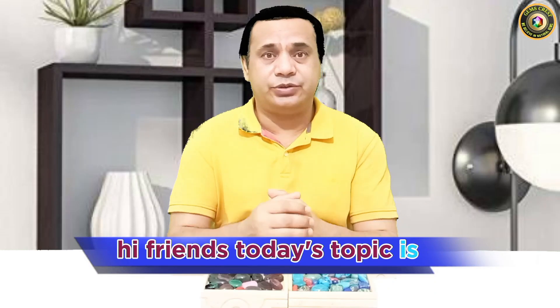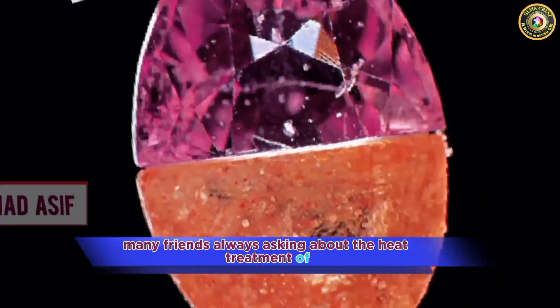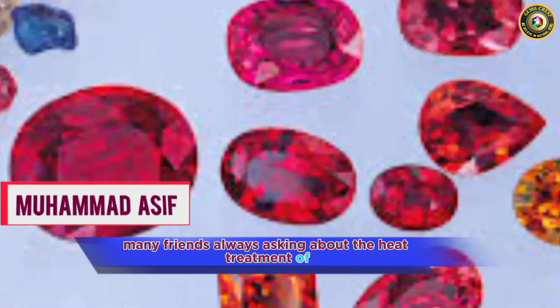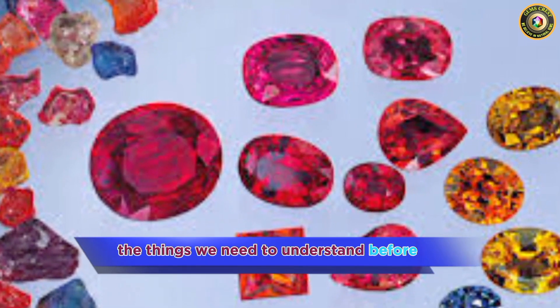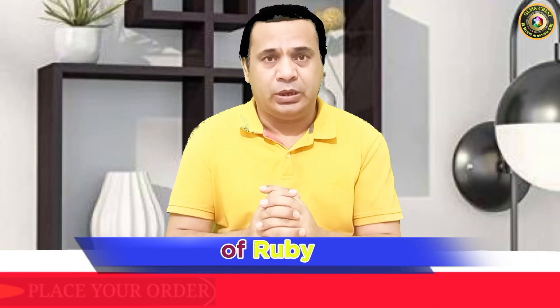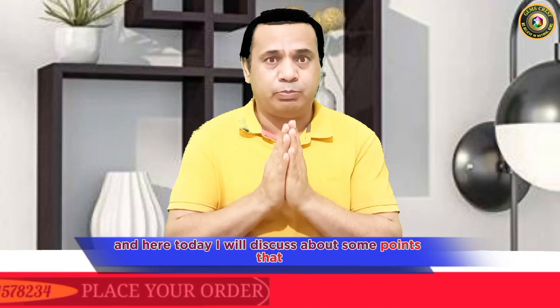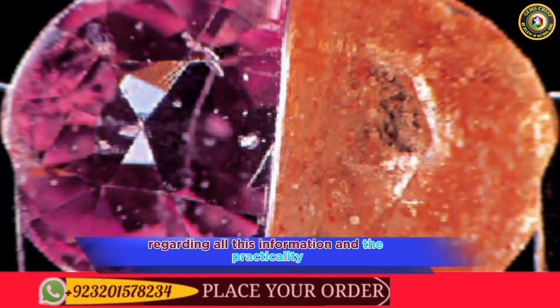Hi friends, today's topic is heat treatment of gemstones like ruby and sapphire. It's a very important topic. Many friends are always asking about the heat treatment of rubies and sapphires. In previous videos I told you the things we need to understand before heat treatment of ruby and sapphire, and today I will discuss some points that are very necessary and that many people are asking about regarding this information and the practicality.